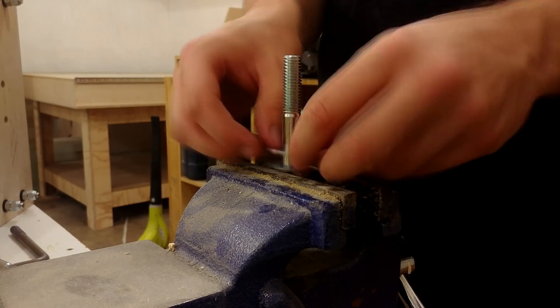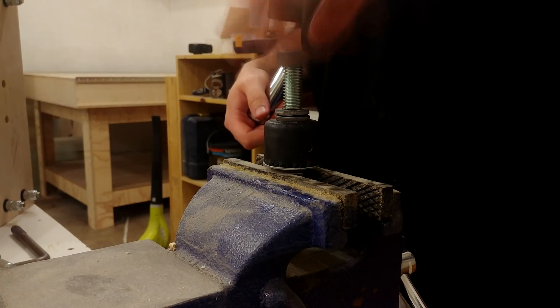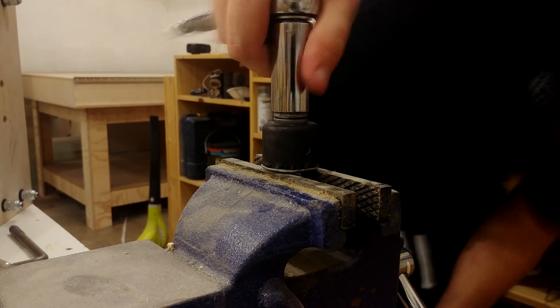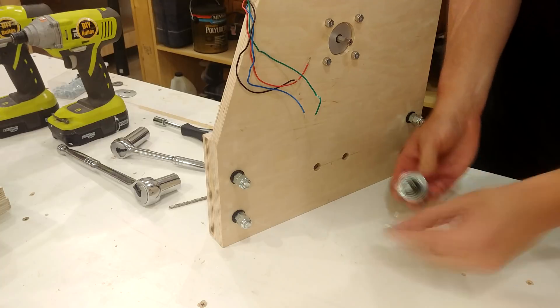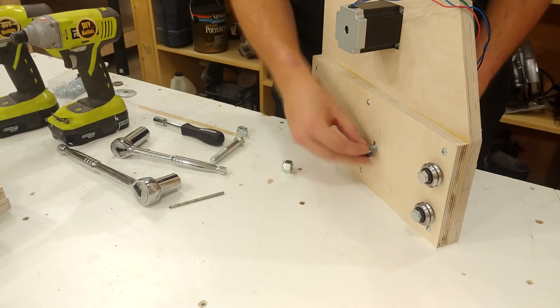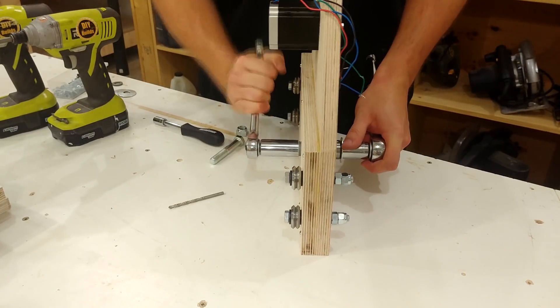I couldn't find any good affordable pulleys for guiding the belt, so what I did was make a little jig with a hole saw to press down on the outside of a fender washer. This is a half-inch fender washer so it fits on the half-inch bolt, and its little bent profile allows the belt to guide itself onto the bearings in between. There's no room for jam nutting, but I'm using a half-inch nylock nut so it should never come off.